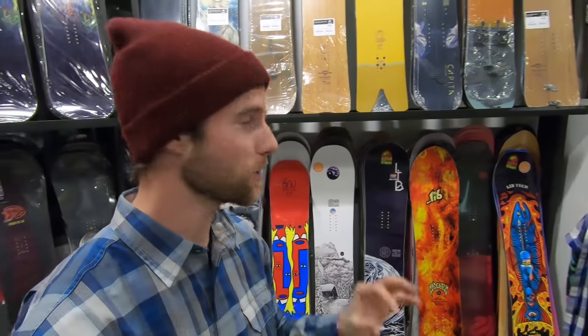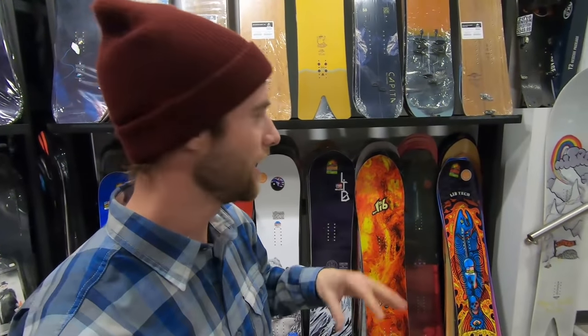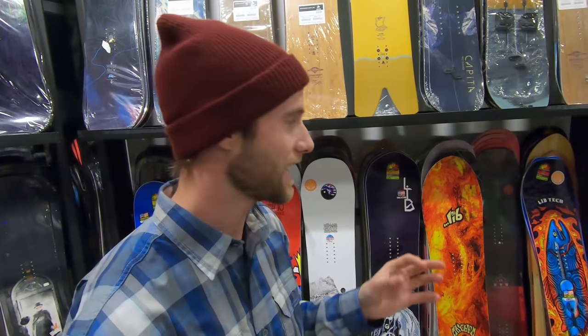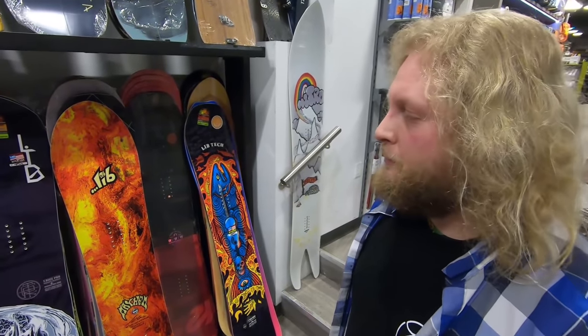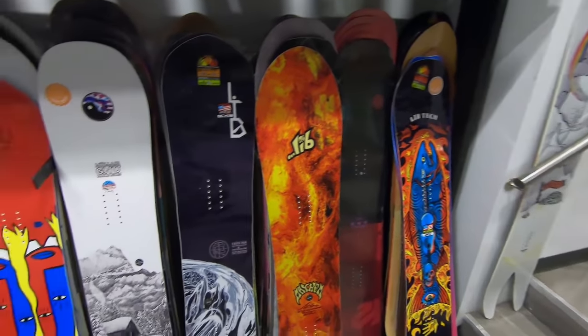We've gone through a big line of all kinds of different boards — from the park-specific boards across to some all-mountain and then into the powder. For what I was looking for, I feel pretty confident with the T-Rice Pro. It's that all-mountain board that also has freestyle ability, and I can take it into powder when I need to. Andreas's final thoughts: all of these boards are great boards and you'd probably be happy with any of them. But the T-Rice is the best choice — it's the most versatile. It's really going to hold up well for a riding style that does a little bit of everything, whether it be in the park, on hard pack, in the trees, or in the higher alpine.